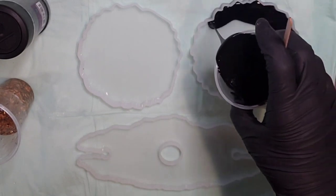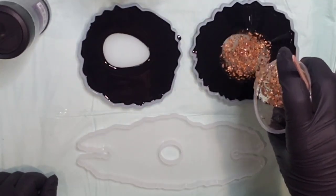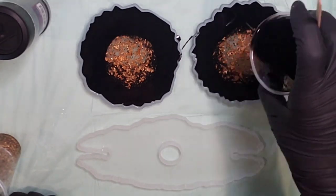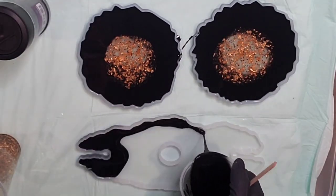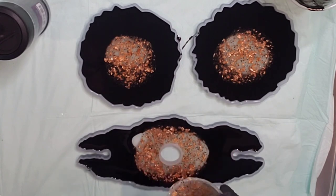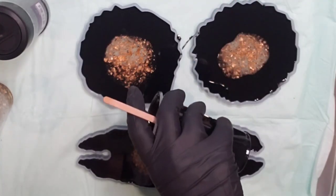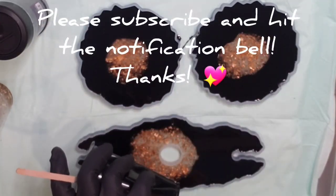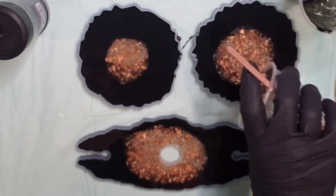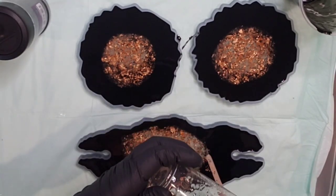I'm just going to start with the black, putting it around the outer edge of all three. I'll put the coasters first and then put the clear with the gold in. Put a little bit more black around there, then do the same with the wine holder. This black is so black — it's really, really pretty. This is a really quick, simple, easy project for you guys. Please subscribe and hit the notification bell, it really helps out my channel. All right, getting the rest out and we are done.